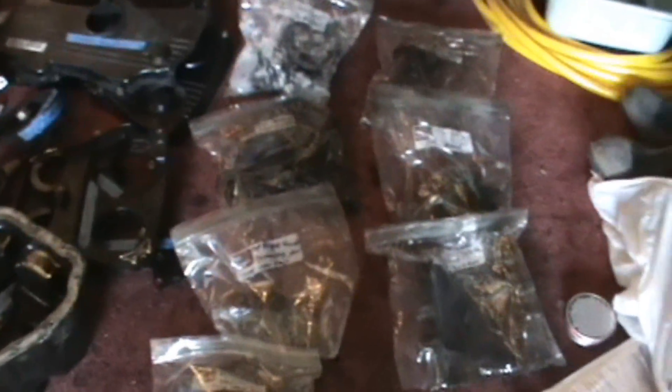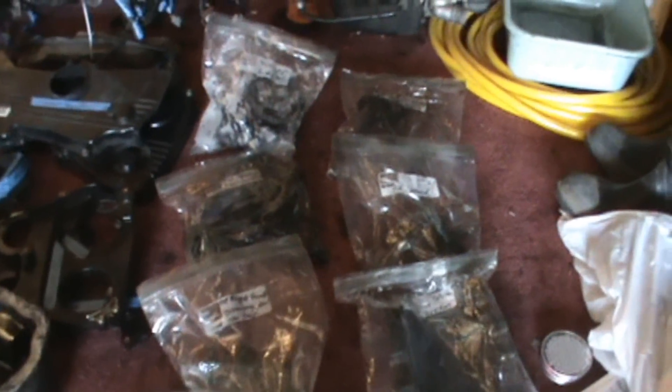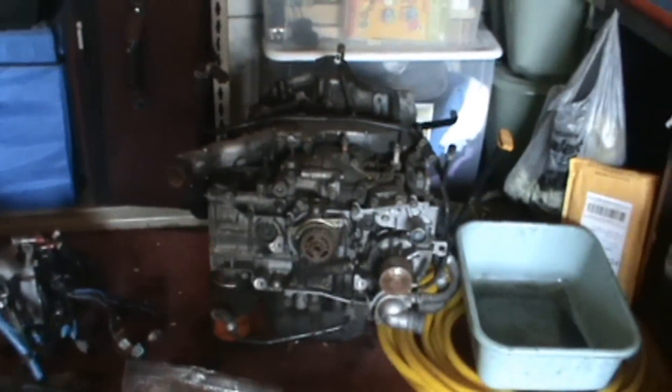I didn't really get a chance to show you guys this today because I forgot the camera before I went in the shop, but basically what I did was take all the outside dressings off the engine today. I've got another engine here so I can show you what I did.